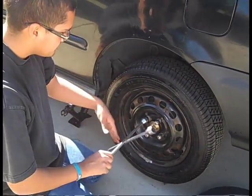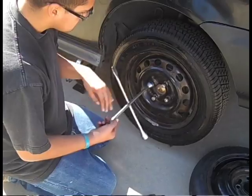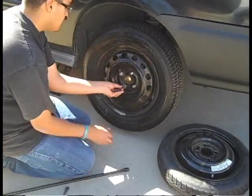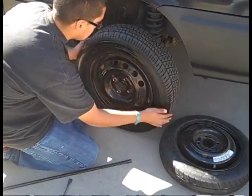After you raise the car far enough that the tire is off the ground, continue turning your lug nuts counter-clockwise until they are fully removed. Carefully pull the flat tire off and replace it with your spare tire.